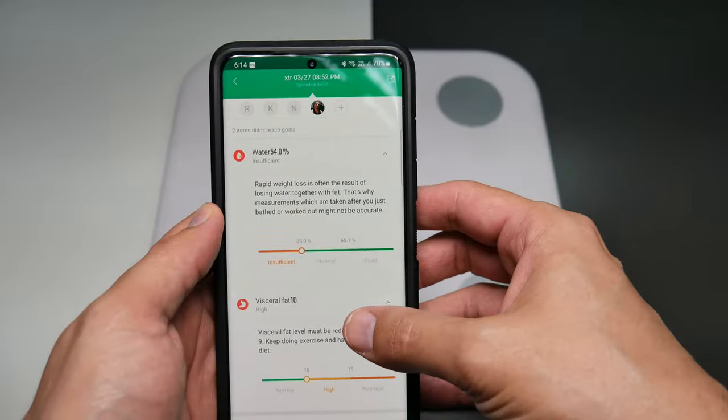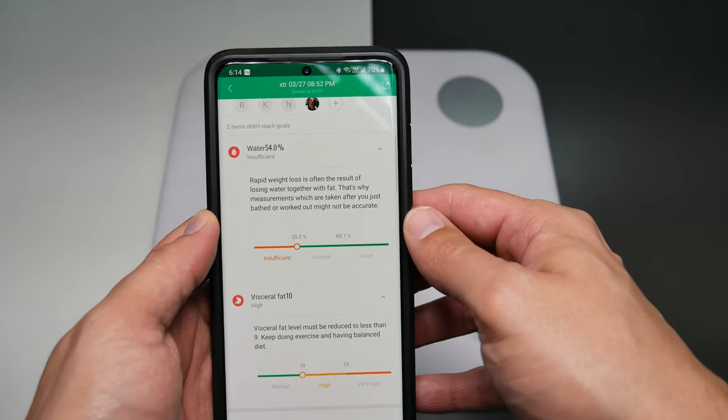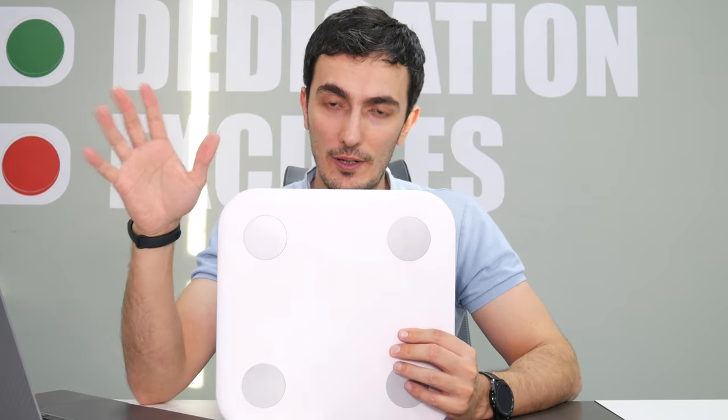Hey guys, welcome to another WYS by Adam Lesh. Today I want to talk about a product that I believe should be in every house due to its significance, and this product is the MI body composition scale. This is a smart scale because it uses something called bioelectric impedance, or BIA, technology to determine your body fat and many other metrics that I'm going to talk about in this video.